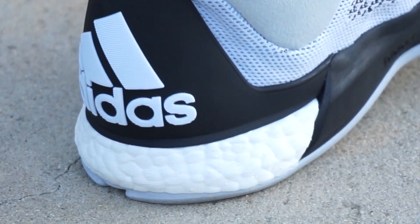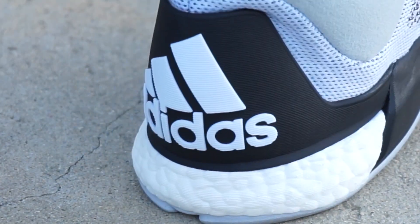Number three is the Crazy Light Boost 2015. That was one of the first shoes I really felt boost in, and it was awesome. The heel is really nice; the forefoot is Adiprene Plus, which is not that great. But even just having boost in the heel made it number three of the year. Even if you don't play basketball you should cop it — casually it's so comfortable. The boost in the heel feels really nice, and if you've ever experienced boost, you know what I mean.